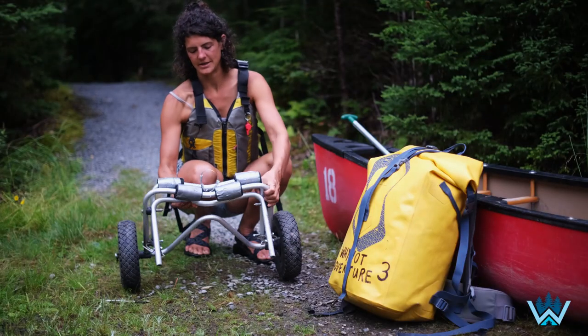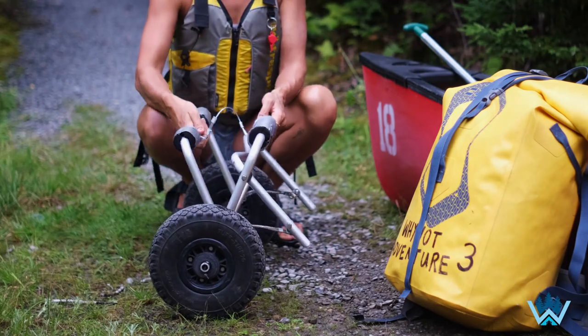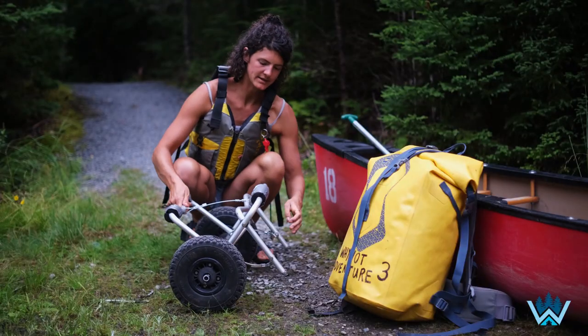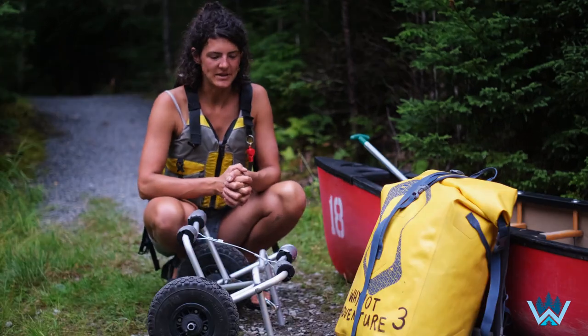So here is our cart. These foam pads are where the canoe will rest, and back here is the kickstand. The next step is cart placement.